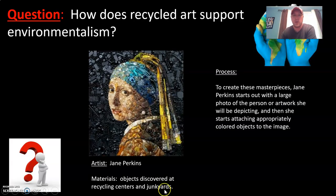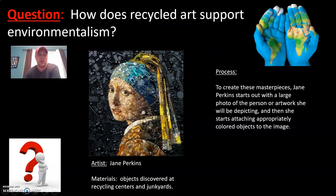The question is: how does recycled art support environmentalism? Environmentalism is the conservation of the earth and the world we live in. Here you have an image of the Girl with a Pearl Earring. The artist who made this is Jane Perkins, using objects discovered at recycling centers and junkyards. By using recycled art, you're conserving our environment by taking trash and giving it a purpose, helping lighten the landfills and reduce pollution. If we found more ways to use recycled items beyond just art, it could make a huge impact in our world.